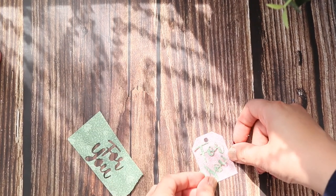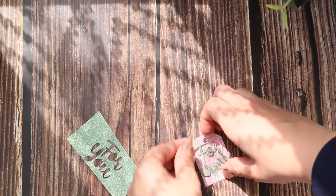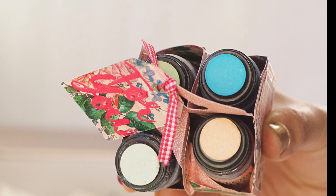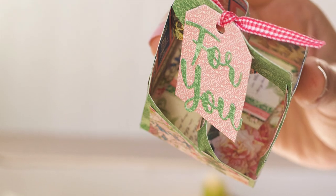Then I die-cut a tag and the words 'for you' — maybe you can put 'Happy Birthday' or any sentiment. I hope you like this video, please give it a thumbs up and if you have any questions please leave them down below. Thank you so much for watching — see you later, bye!